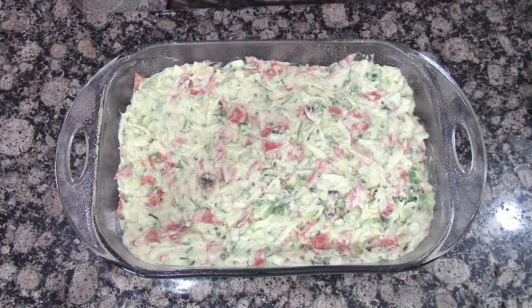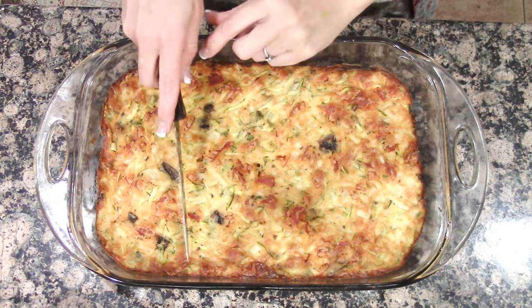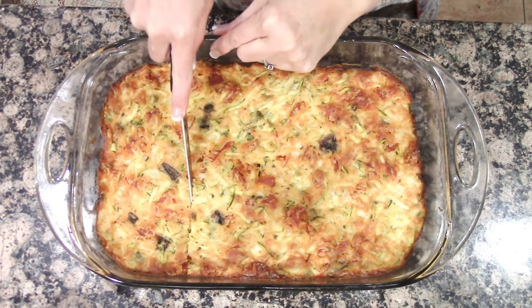We're going to bake this in a 350-degree oven for one hour. Here is the zucchini Italian bake. Let's cut this open and give it a taste.